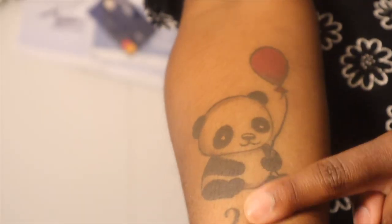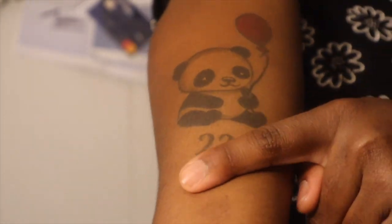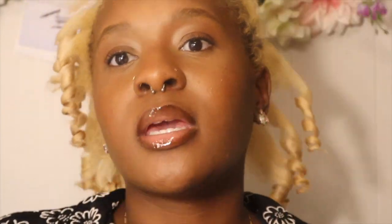Some days if I'm having a really bad day, I'll just watch videos of pandas — panda babies and panda moms. I even have a panda tattoo. She's so cute. Her name is Lilith. Sometimes I'll just kiss her because she's so cute. I got that on my 22nd birthday, so I feel like that just started the year off great for me.